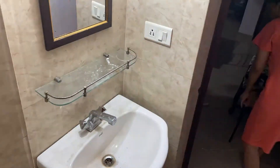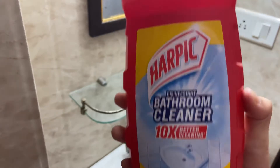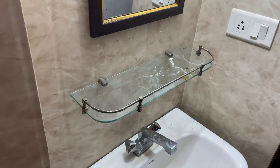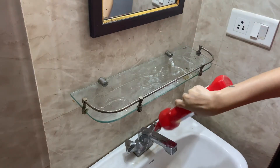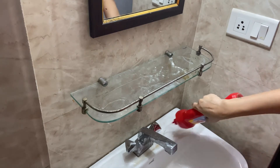First things first, clean out everything. Then I'm using this Harpic bathroom cleaner which actually works like magic — it cleans out all the stains and the gunk. I'm just going to pour it all over the sink and on the shelf and then just leave it for two to three minutes.